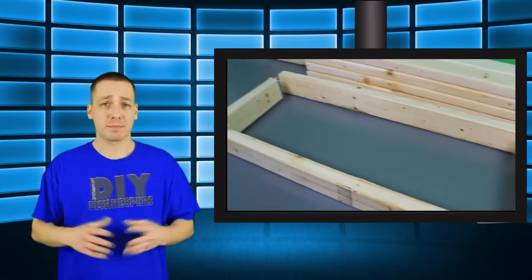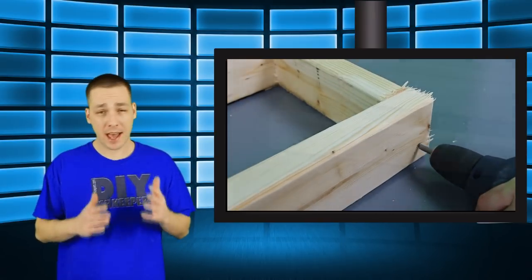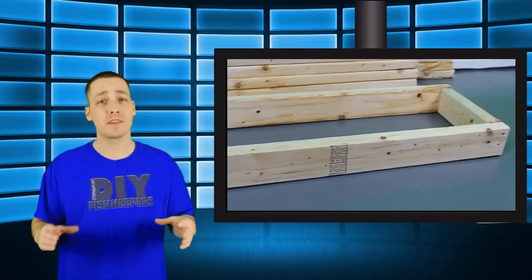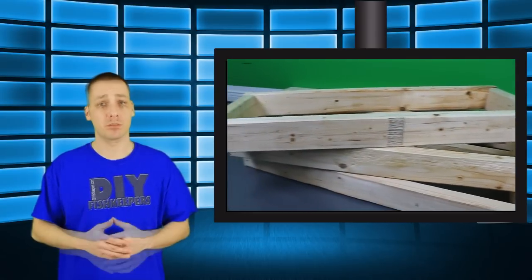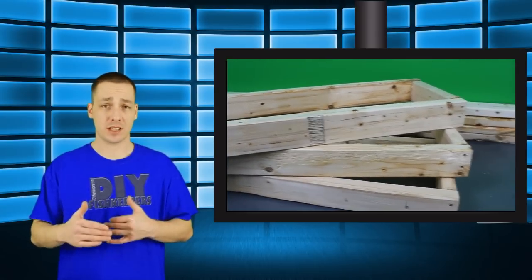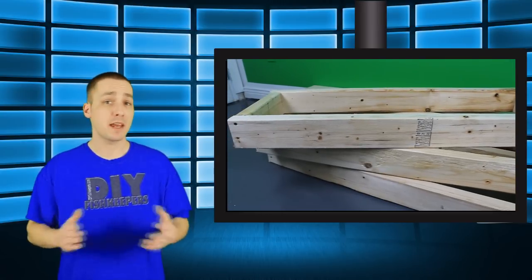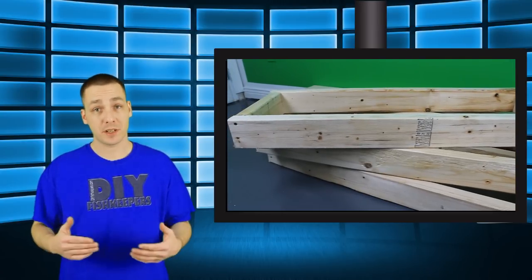The plans for this aquarium rack are so simple that you can actually adjust how you want to put it together. I first start out by building the platforms that the actual aquariums are going to sit on. I make these about a half inch to one inch bigger than the bottom of the aquarium just to give them a bit of wiggle room. We just need to make sure that we screw the front and back on the outside of this formation. I repeat this step for as many tanks as I need — in this case I needed three.